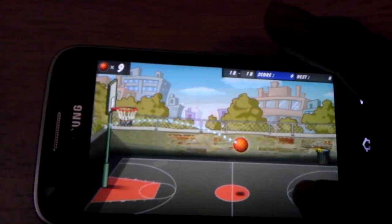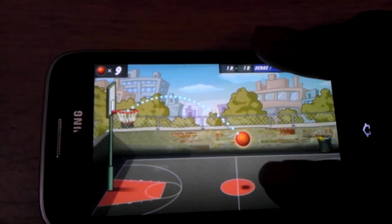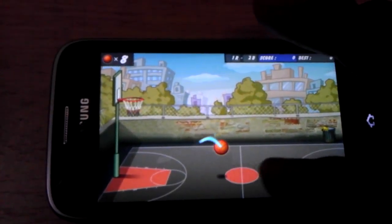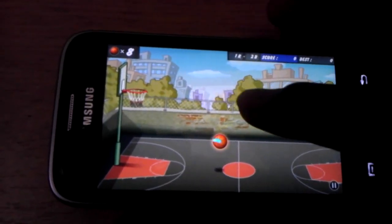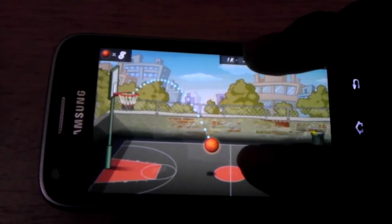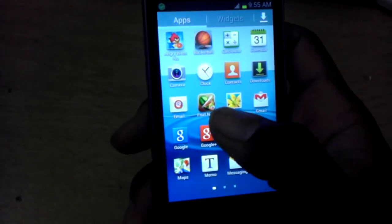I suck. Damn, I almost had it. One more — don't talk about me in the comment section. Last one: Fruit Ninja.